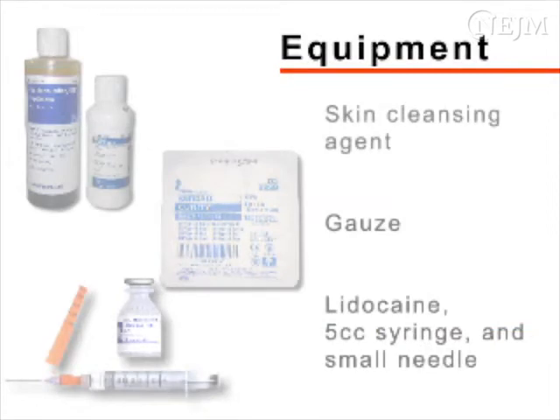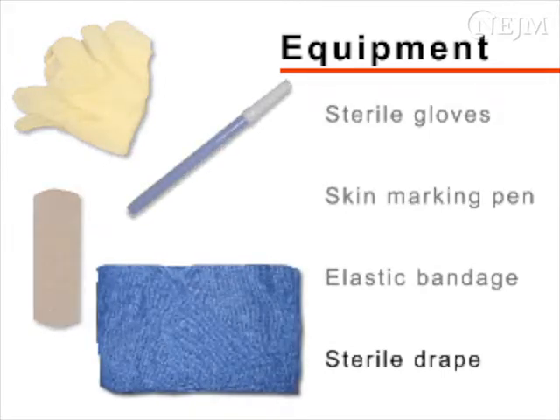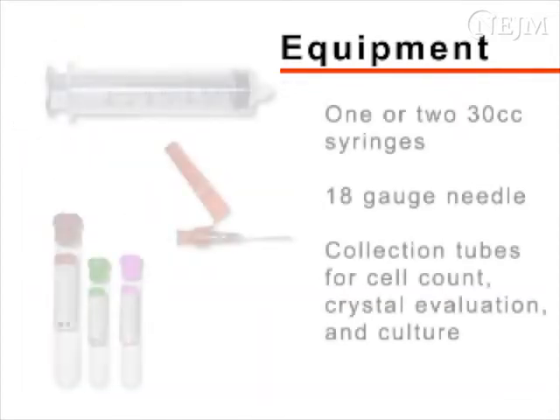The equipment you need includes a skin cleansing agent, gauze, 1 or 2% lidocaine, a 5cc syringe and small needle for anesthetic injection, sterile gloves, a skin marking pen, an elastic bandage, and a sterile drape. For collection of synovial fluid, you will need one or two 30cc syringes and a 1½ inch 18-gauge needle. Tubes appropriate for the estimation of cell count, crystal examination, and culture should be gathered.